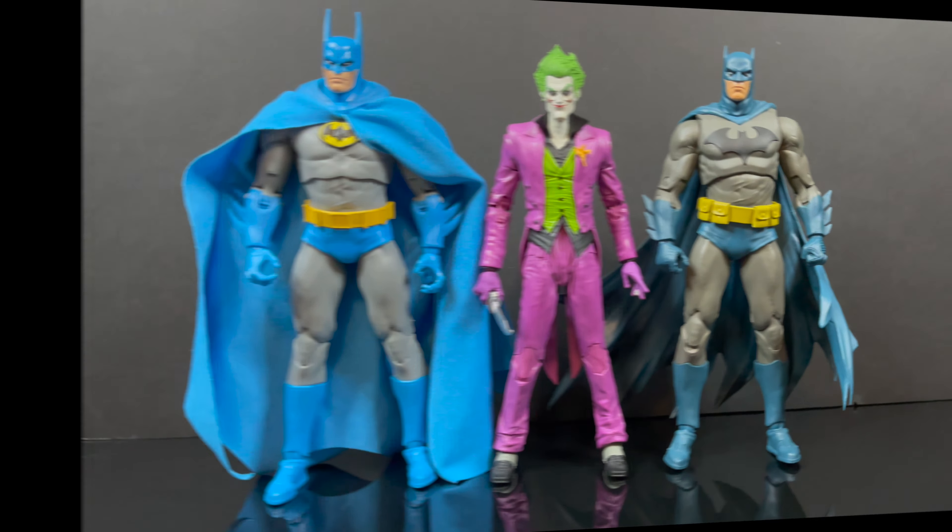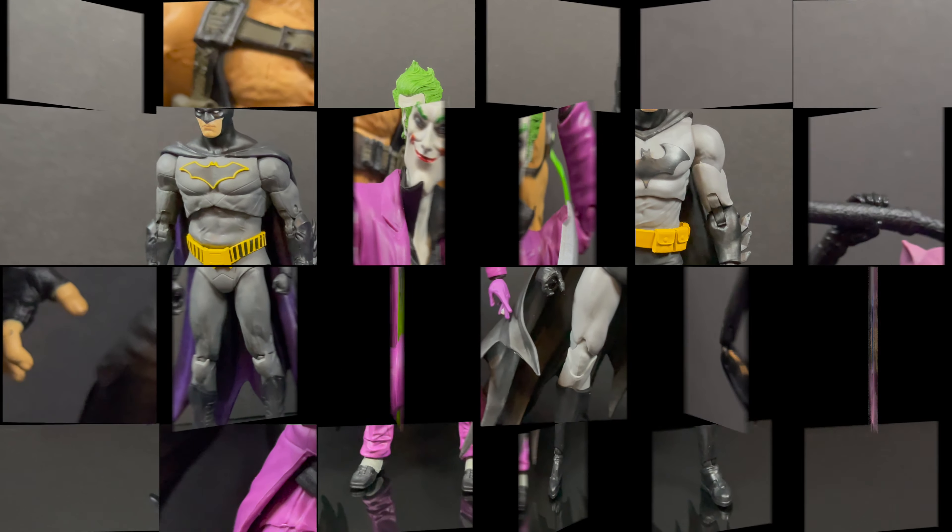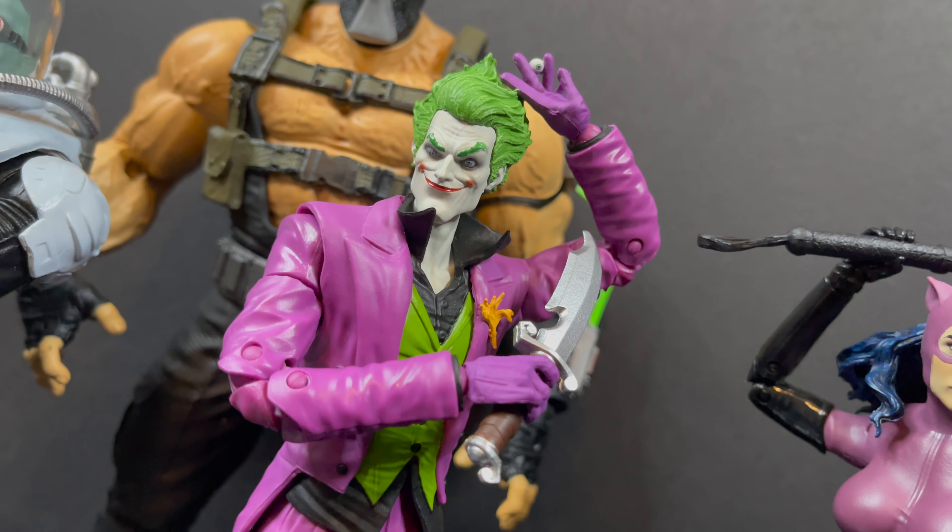In terms of scale, it will depend on which Batman you'd like to use with this particular Joker. Here are just a couple for reference — this Joker is shorter, and with the more Rebirth Batman on the left, he's a little bit smaller than said Joker. So it really all depends on which Batman you pair him with.